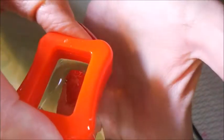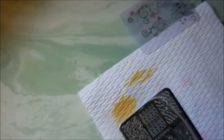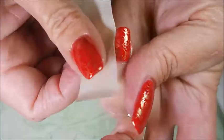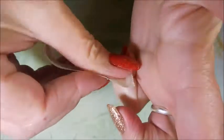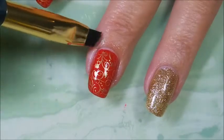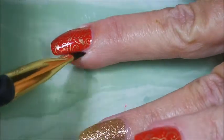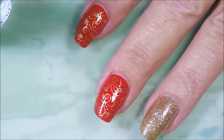Here we go, gonna get this pinky — and everything is stamped! I am going to go in with a piece of tape and just try to get up as much of that excess polish that's on my fingers. This comes up pretty well with the tape, and then I went in with my cleanup brush and some acetone. I just think this is a really elegant Christmas look without it just being all Santa Claus and candy canes — I really do like the look of it.